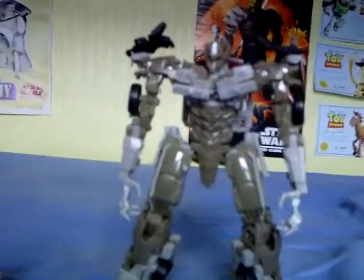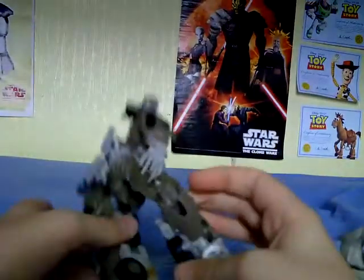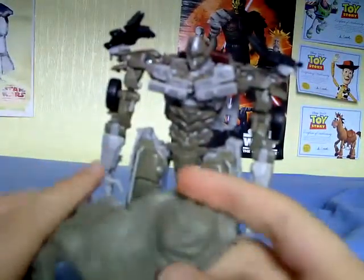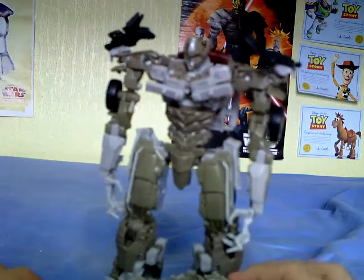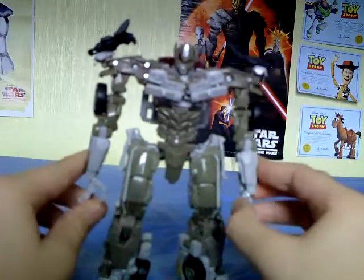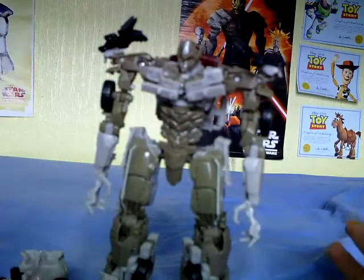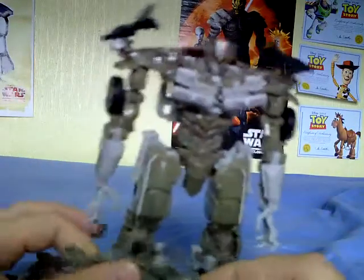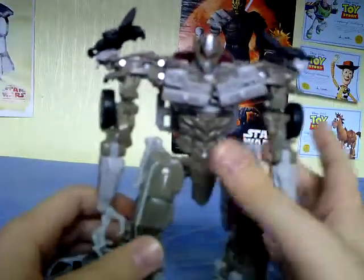I'm not going to transform him back because I don't know how long it's going to take, and this video's already at over seven minutes. So that's it, people. That is the review for the Dark of the Moon Megatron. Thanks for watching.